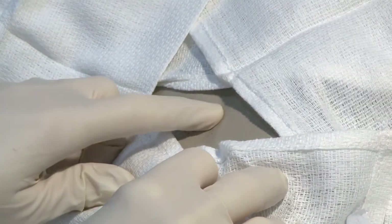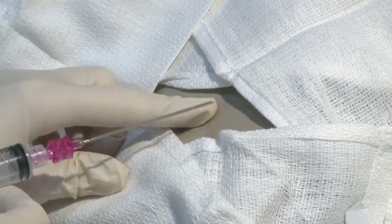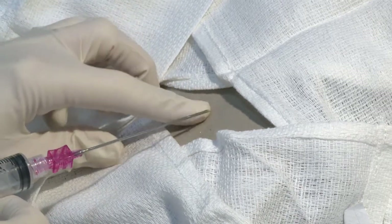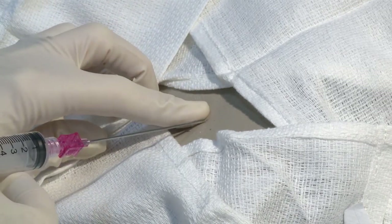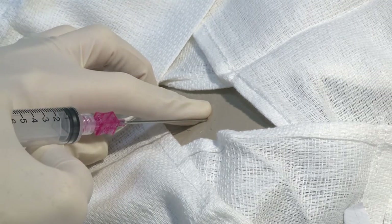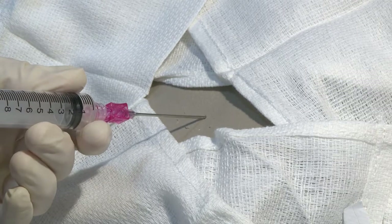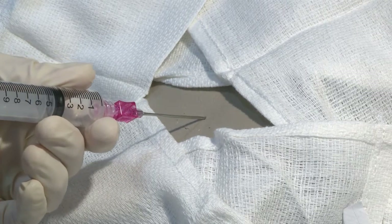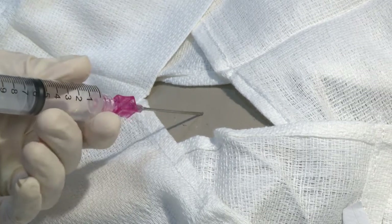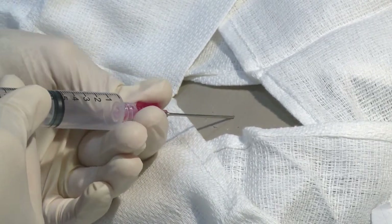Now that we have our spot located, we will introduce the large needle — always going over the top of the rib and not underneath, so as to avoid blood vessels and nerves. Once you get in, you will see loss of resistance once you're in that plastic bag, so you know that you have entered the air pocket.